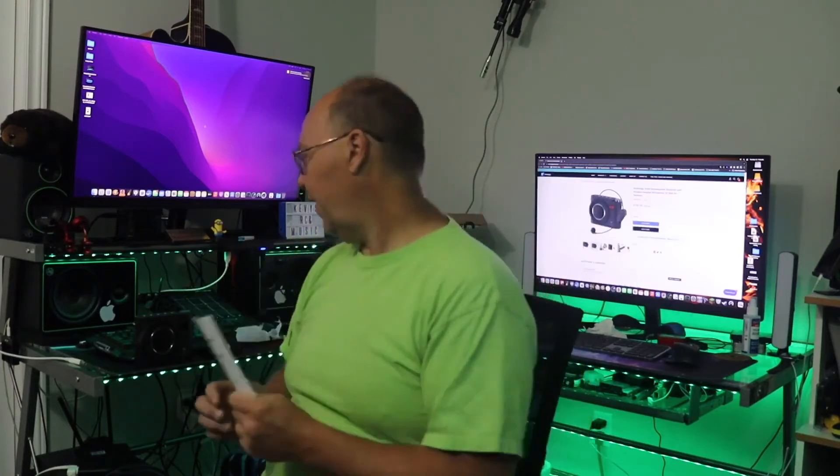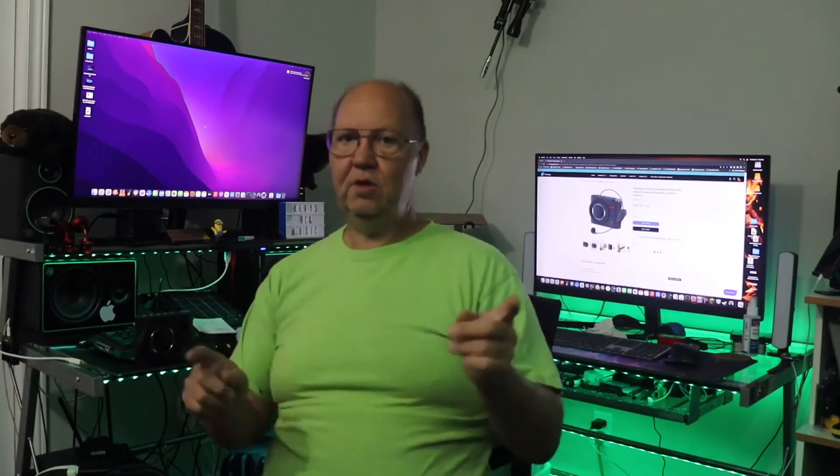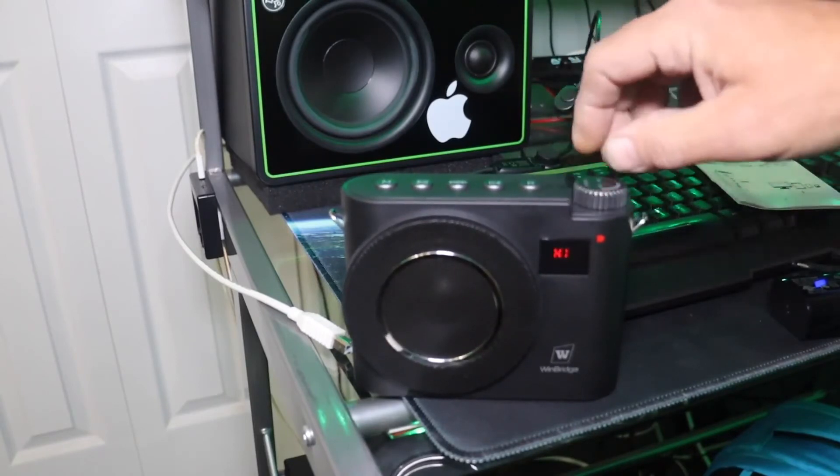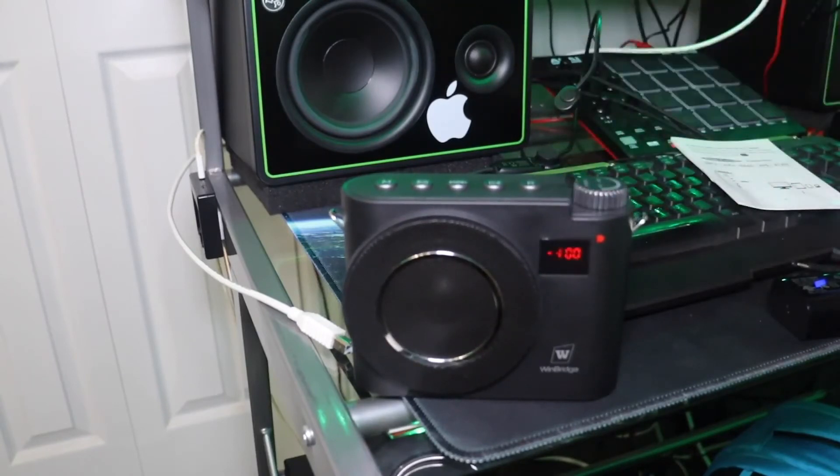We're going to show you exactly how that's done today. I want to get a bit more of a close-up on what's going on with the unit, so I'm moving my camera — bear with me. Let's turn on the amplifier. It's going to greet you with the word 'hi' and give you a quick flash of your charge rate.